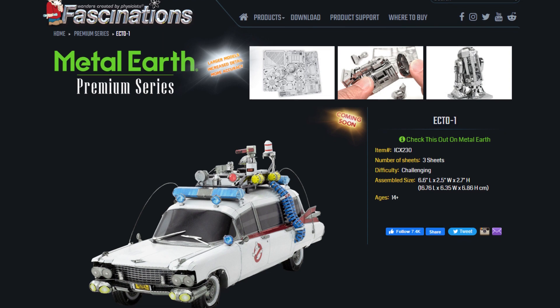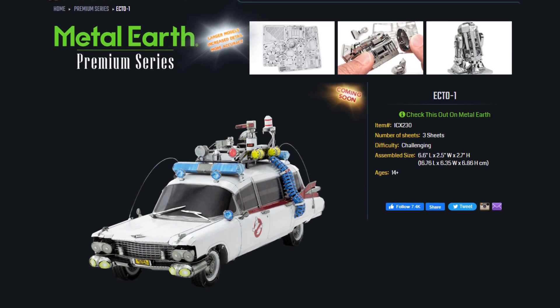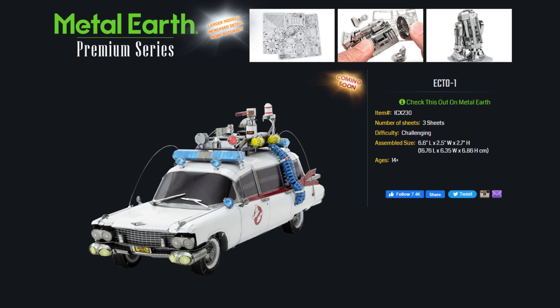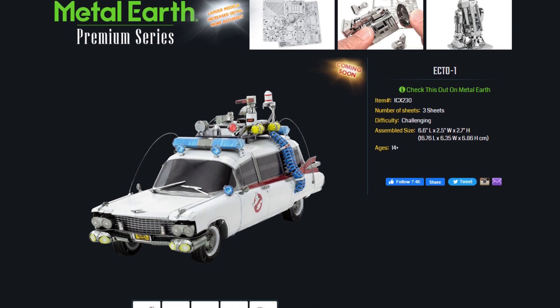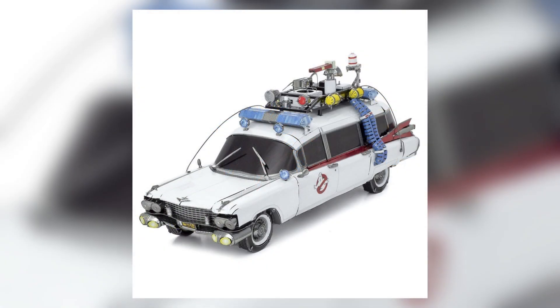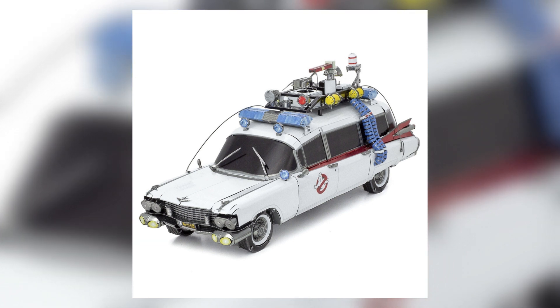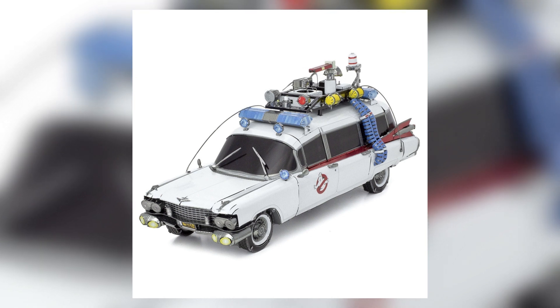We've got a brand new Ghostbusters product reveal today to show you. With makers of DIY Metal Earth model kits, Fascinations is giving fans their very first look at an upcoming Ecto-1. Throughout this video we're going to be showing you images of the model right here on your screen. From these shots it is clear that the Ectomobile, the Ecto-1, has been made to resemble the vehicle's appearance from the original Ghostbusters film way back in 1984.